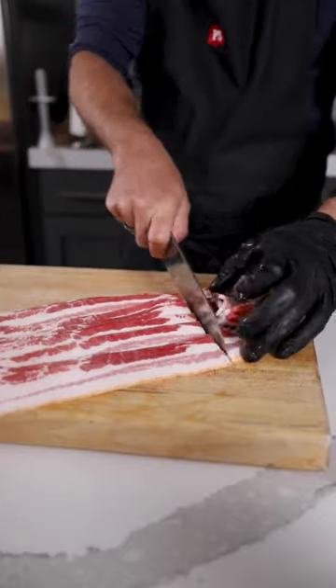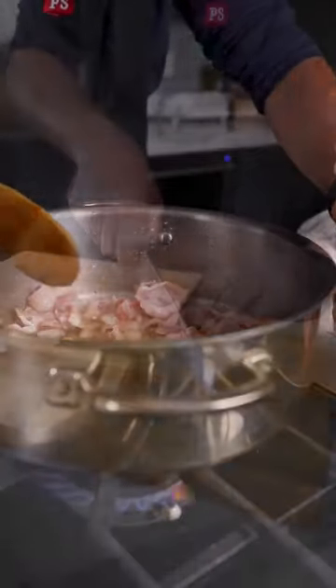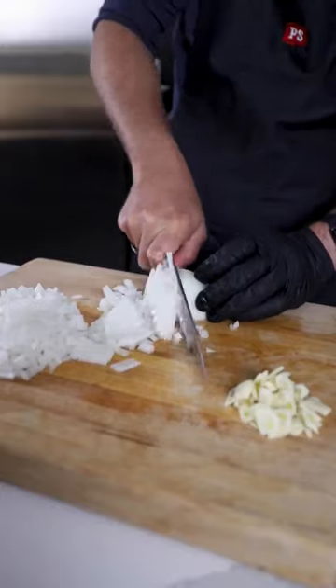Bourbon barrel baked beans. We're going to chop up some bacon and get it rendering in a pot. In the meantime, chop up some garlic and a ton of onion.